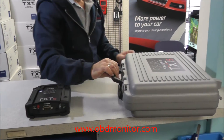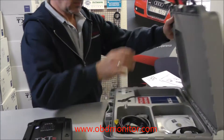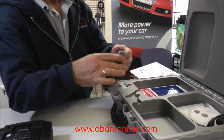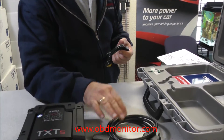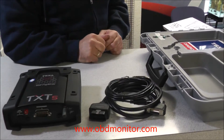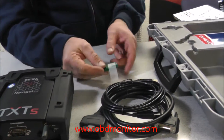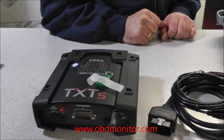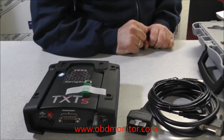You will find the toolbox. Inside the toolbox, you will have the OBD2 cable, the USB cable, the dongle installation key, which is a very important part of the whole kit.